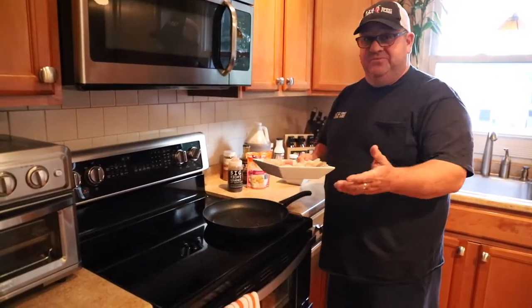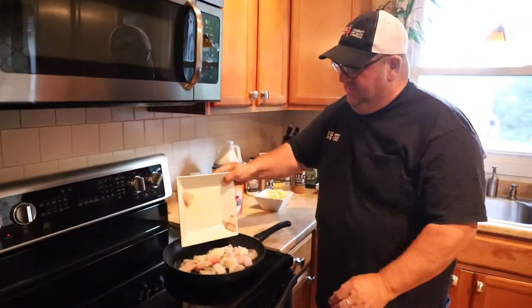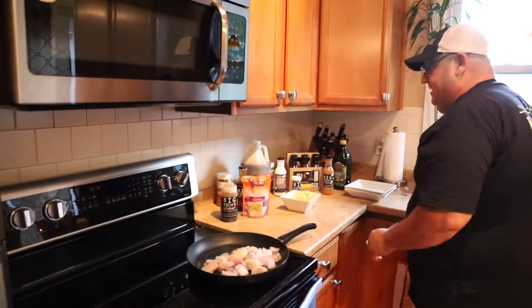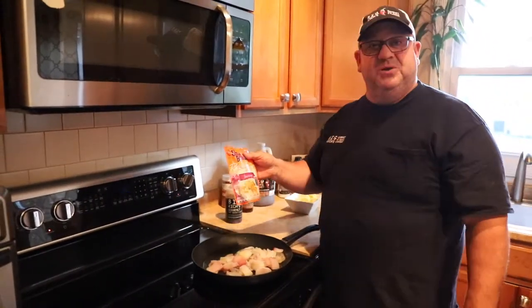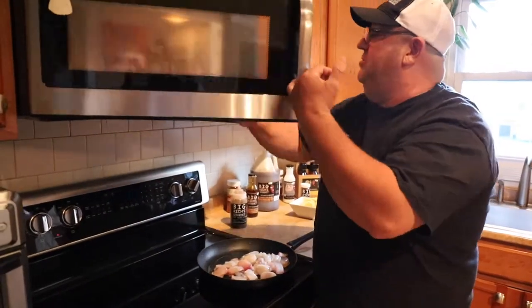You can use any kind of fish you'd like, whatever you're liking. I've got a hot pan with a little bit of oil in here. Just the seafood right in there. I've got my Jasmine Uncle Ben's 92nd rice — I've got that right in the microwave.